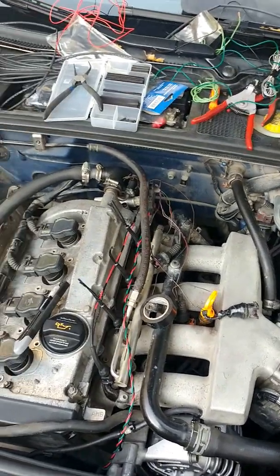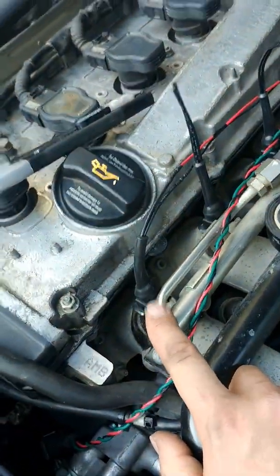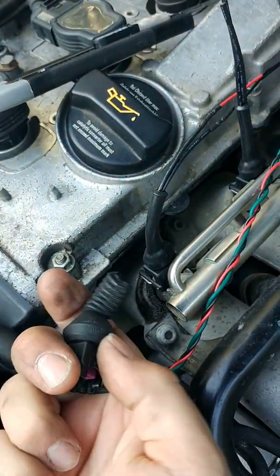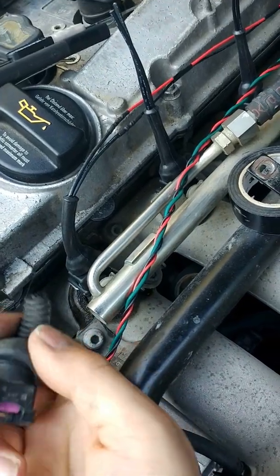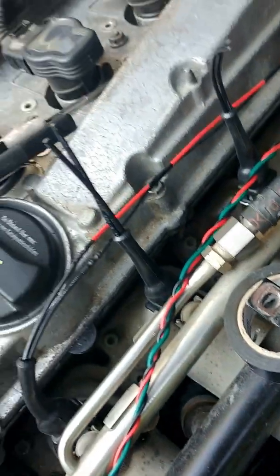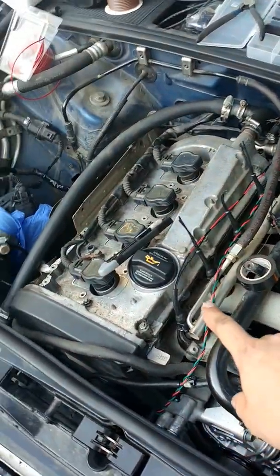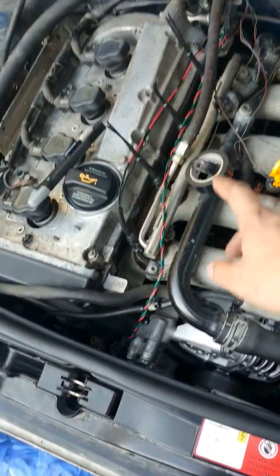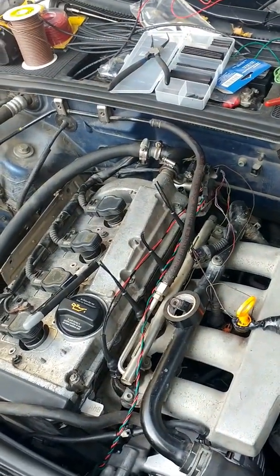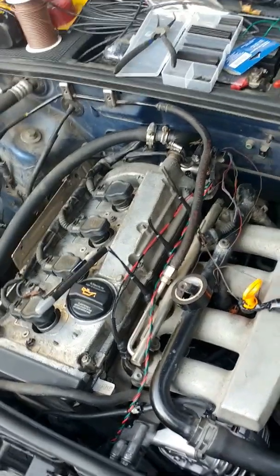one of the things you might want to check is the connectors for the fuel injectors. I have an original one here. You just peel the rubber back off like so and then check the wires. On this example I had three injectors that were actually exposed to humidity and it was creating some little misfires but not throwing any codes.